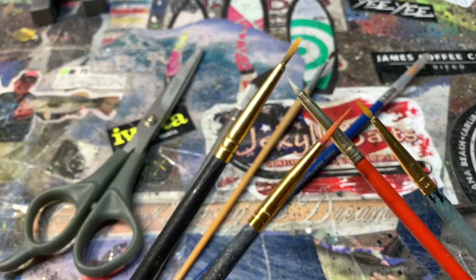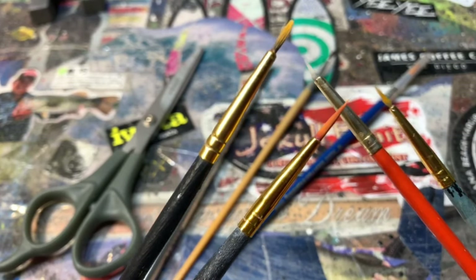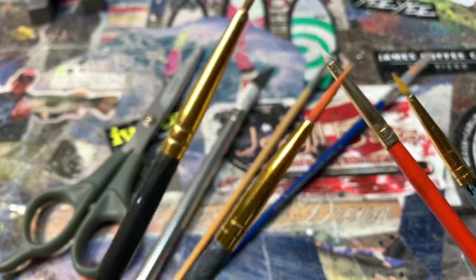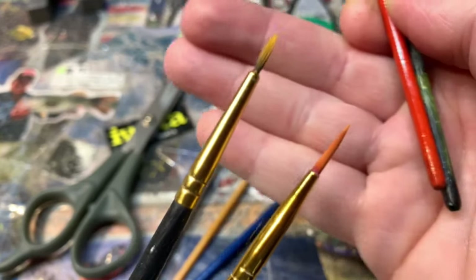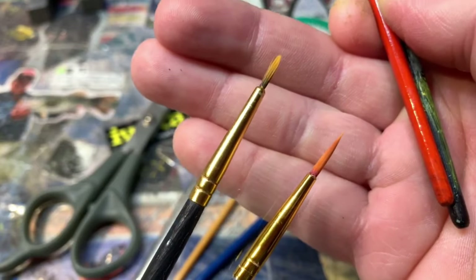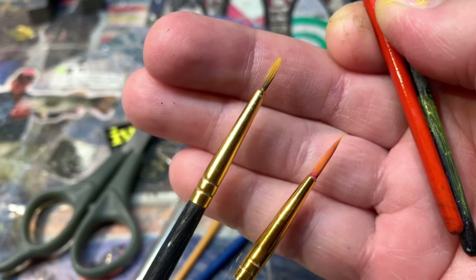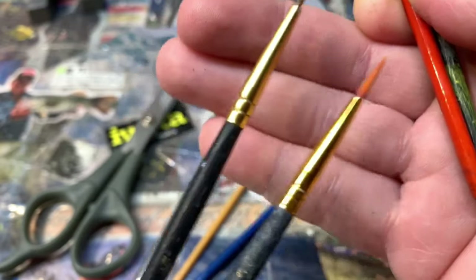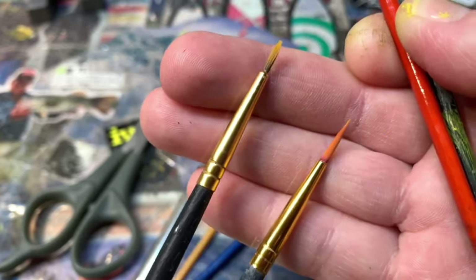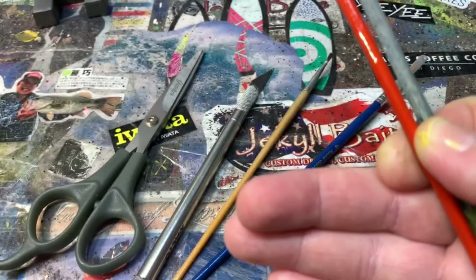Hey guys, Jen Cravasse with another quick tip at Jekyll Bates. I'm in the workshop this morning over at the spray bench. Oftentimes I can never find a brush with a thin enough tip to do the detailing that I want. I do have a couple of brushes that I use frequently but I have modified them — even the double zeros and sometimes the triple zeros aren't small enough for the detail work that I do on lures.